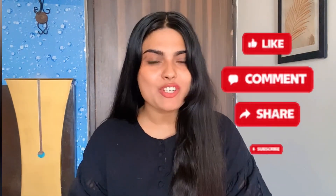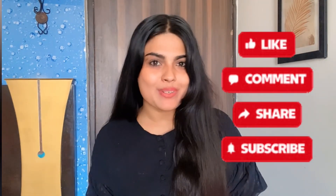Then you will see the magic in your hair. Like, comment, and share it. Thank you. Love you all.